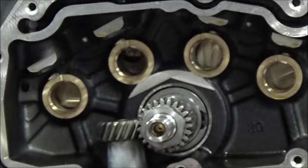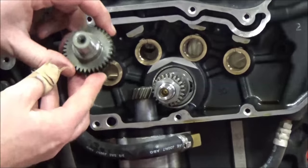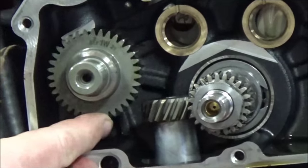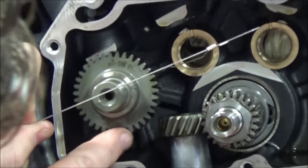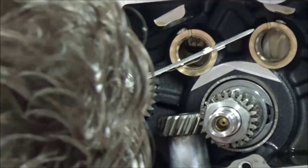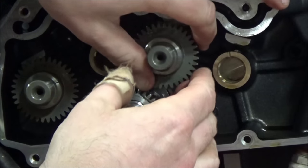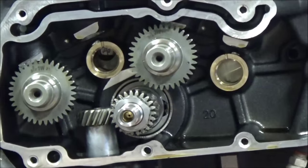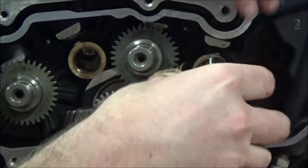Per the manual, we start to install the cams in the rest of the case. They tell us to start with the rear exhaust — we're going to take this mark and do the same thing where we do the center line. If this takes a couple of times to dial it in, that's fine. Then we do the front intake — same thing, line this up with the center line. We're going to match up our dots here.